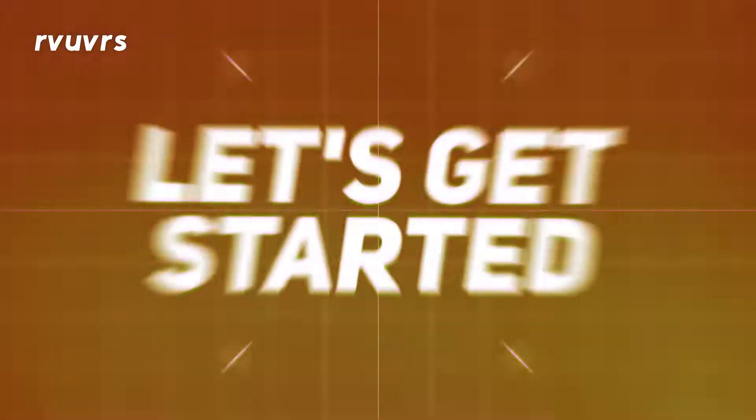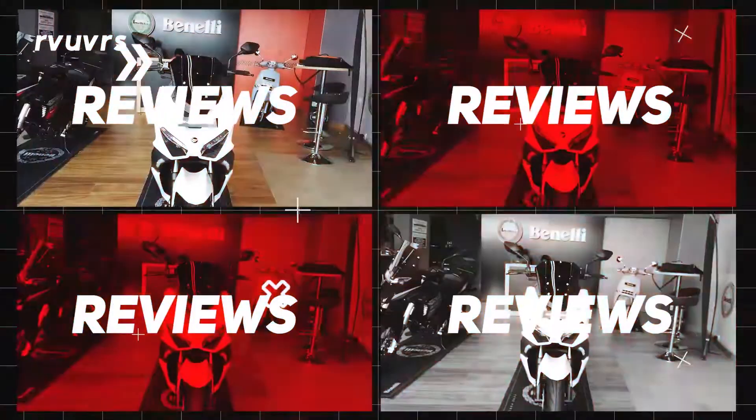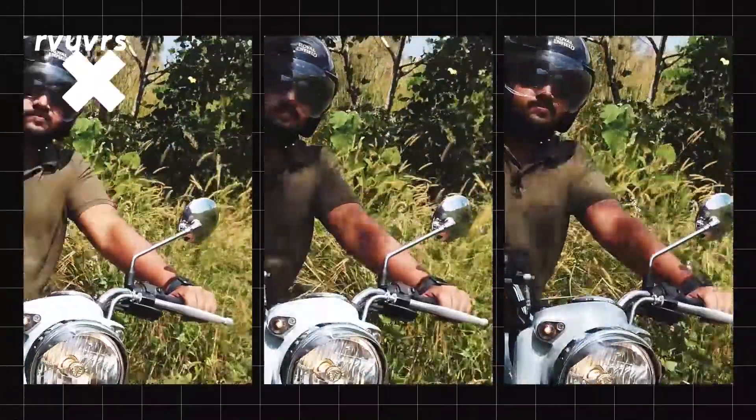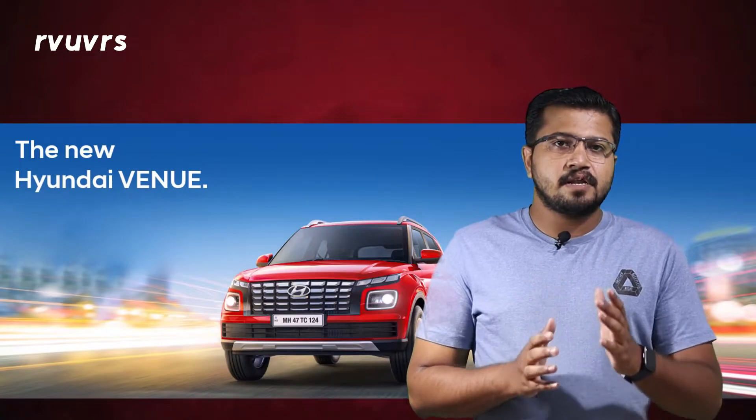In this lesson, the Hyundai Venue facelift is launched in India. The Hyundai Venue is covered in the overall sales segment. Welcome to Reviewers. Subscribe to our channel and hit the bell button for notifications. In the exterior design philosophy, we look at the Hyundai Venue.